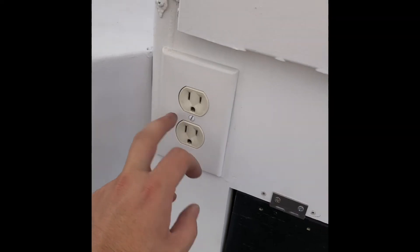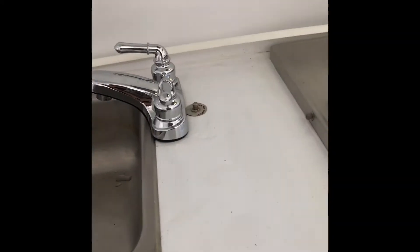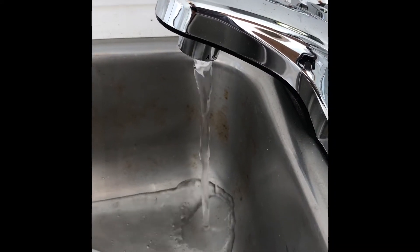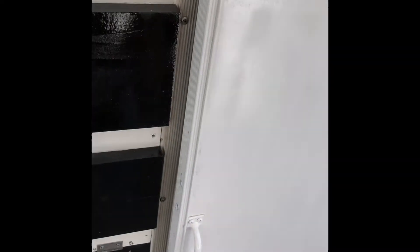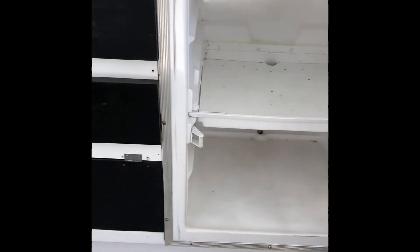That runs out to a 110 outlet right here. You've got lights throughout. And then there's this here with a little push button that turns on the pump, and the water comes out. Not super exciting. But the refrigerator — I need to clean it again, but it's better than it was.